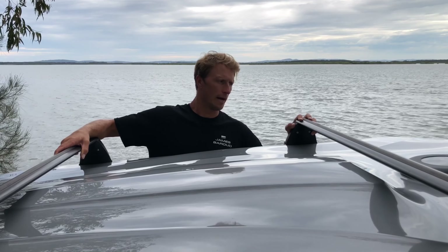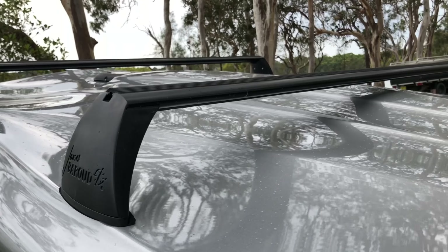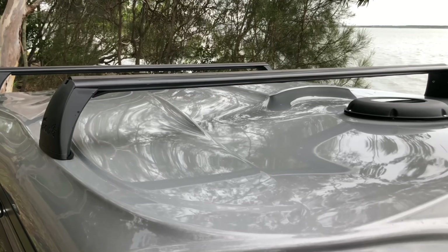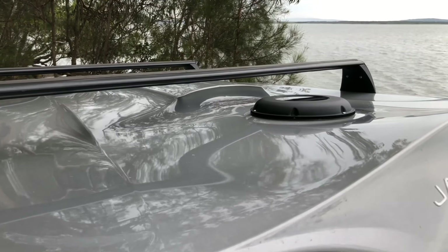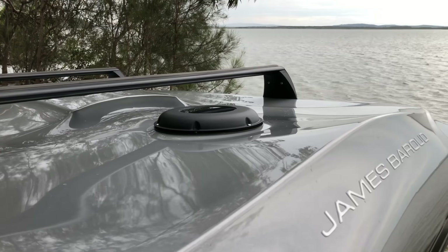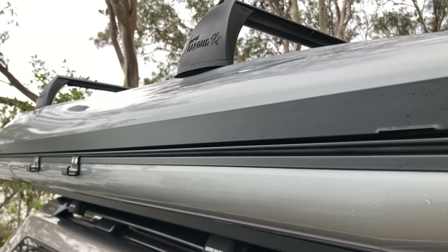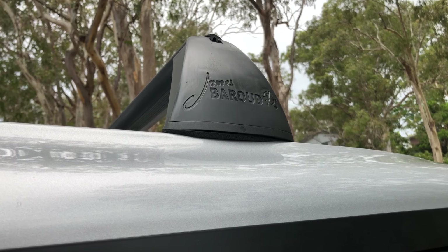A key feature of the Odyssey Rooftop Tent is the cargo bars. This is a game changer for the rooftop tents from James Baroud. These can hold up to 70 kilos with the tent down, 25 kilos with the tent up, and they are available as an aftermarket accessory with the Odyssey Rooftop Tent.